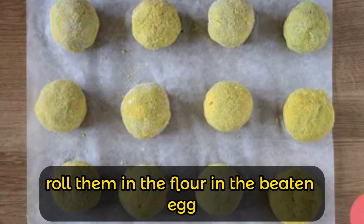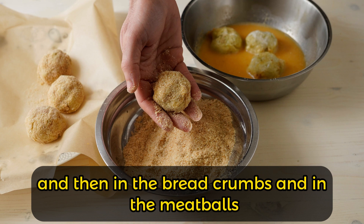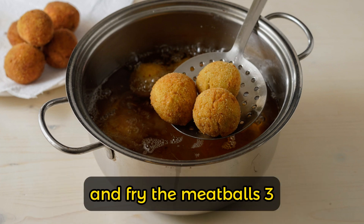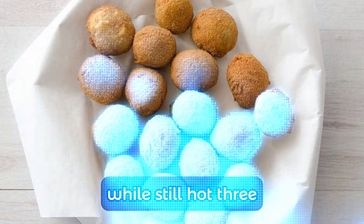Shape the mixture into balls, then roll them in flour, dip in beaten egg, and coat in breadcrumbs. Place a pan with plenty of oil on the heat and fry the meatballs. Drain them on absorbent kitchen paper and serve your crispy asparagus meatballs while still hot.